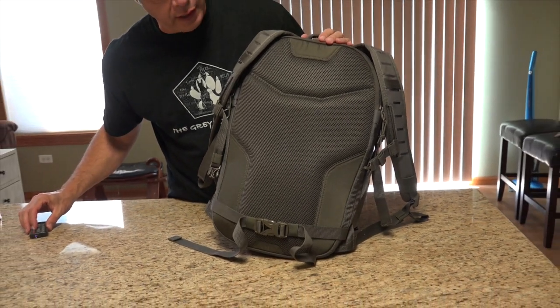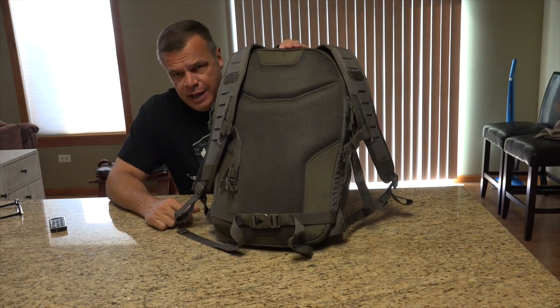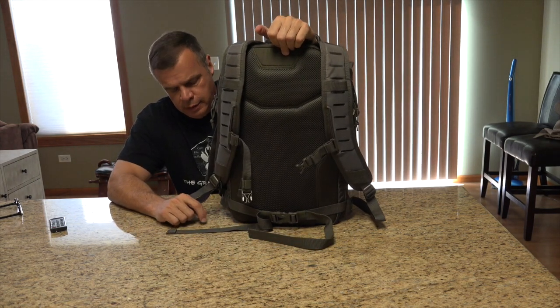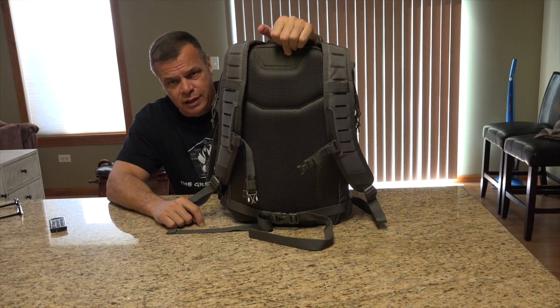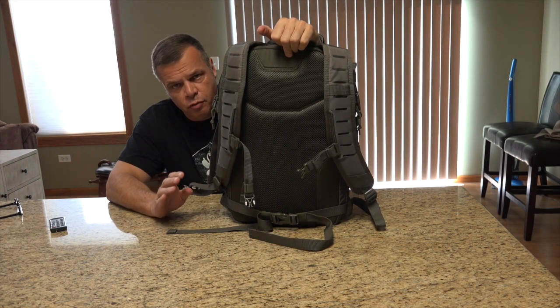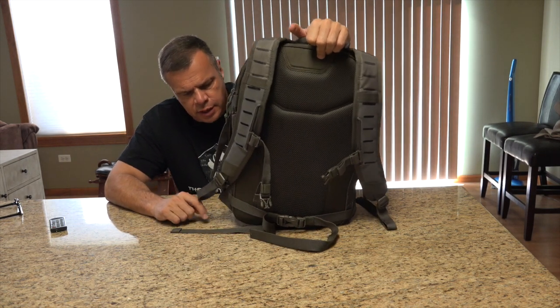I haven't said this yet, but I've used this pack now for probably 8 weeks as an EDC pack. I've also used it for traveling. And it's performed exceptionally. It's got a lot of nice features, so let's get into those.